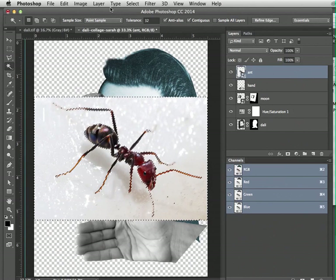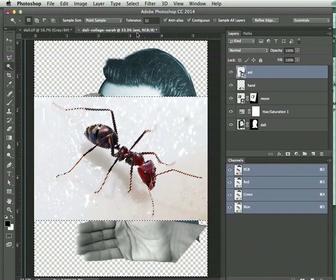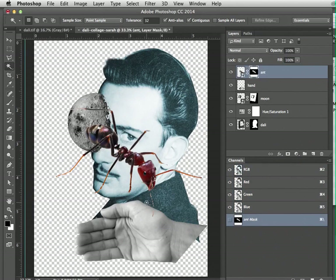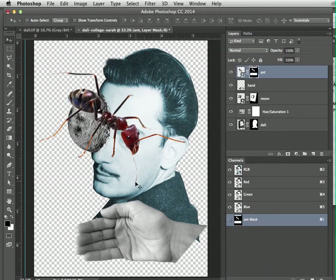Now just like before, go to Select > Inverse, make sure the ant layer is selected in the layer panel, and click the 'Add Layer Mask' button. We were able to remove the background pretty cleanly. We just need to fix a few spots — particularly where the antennae got broken up and destroyed by the layer mask.